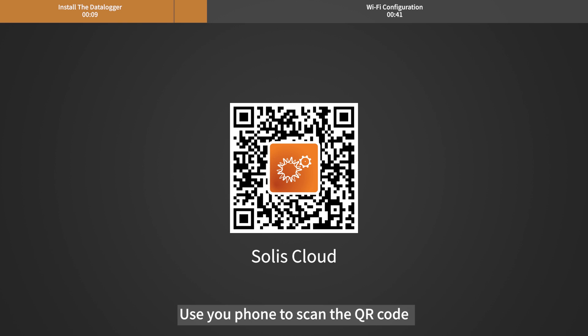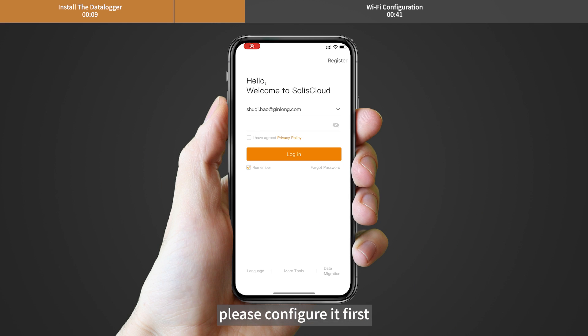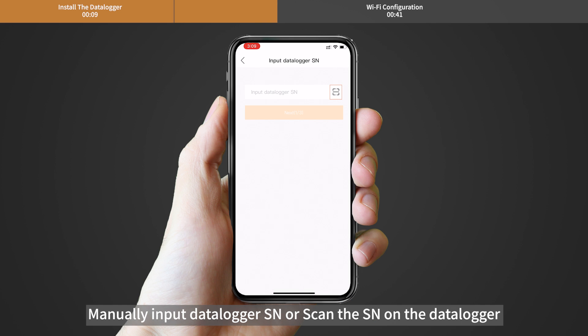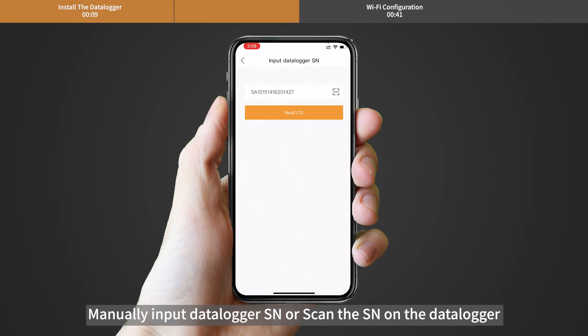Use your phone to scan the QR code to download and register the Solis Cloud app. If it is a new Datalogger, please configure it first. Then click Wi-Fi configuration. Manually input the Datalogger SN, or scan the SN on the Datalogger.